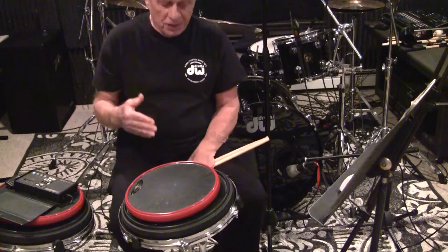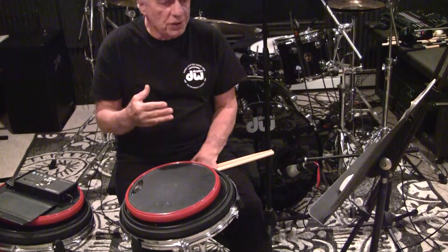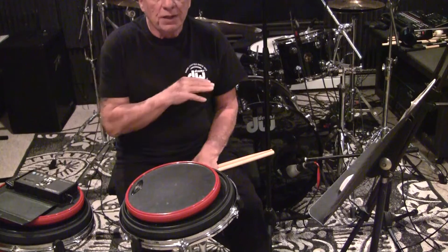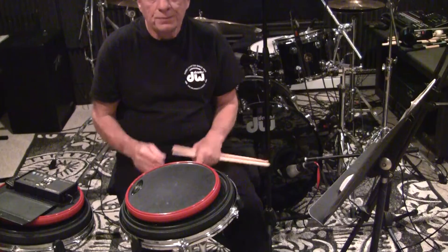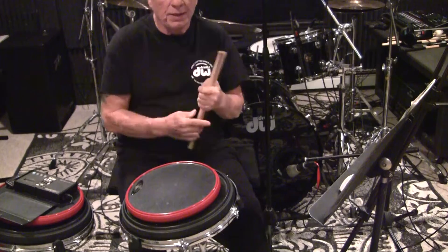So we're going to take the metronome and do it with the metronome with the vamp. Now when I say a vamp — this particular vamp is called an eighth note vamp. What I do is I do the line and repeat the line. When I come to the end of the line, I keep going, but I end up the first line with my left hand. That simply means I'm going to vamp for four measures with my left hand playing eighth notes.